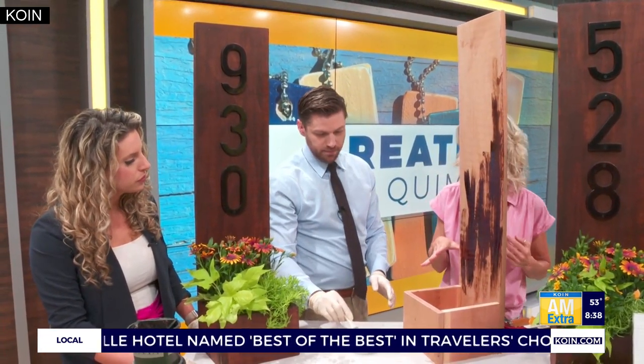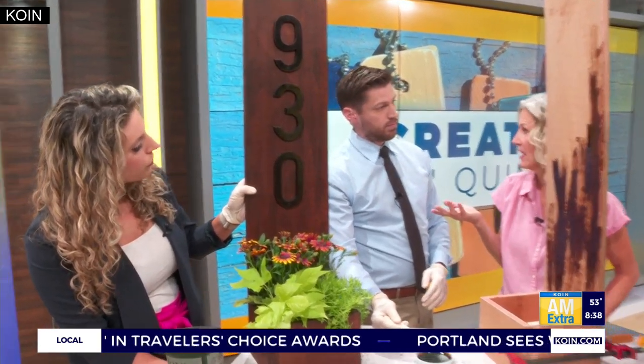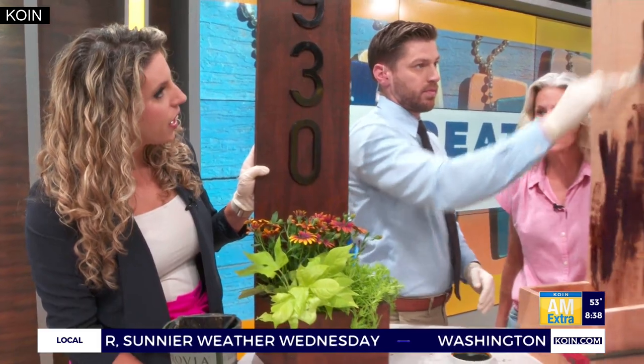Once that's all done, you just take your address numbers — you can get them at any home improvement store. You just measure and mark the distance and screw them in. Throw them on there; it's really simple.